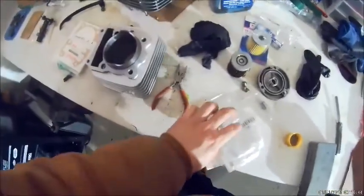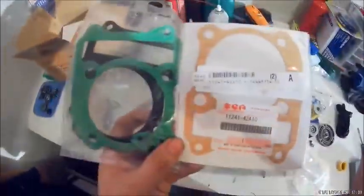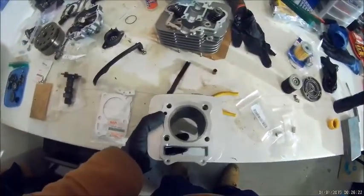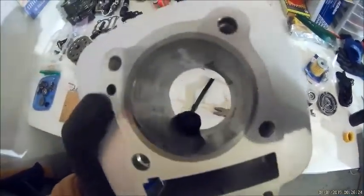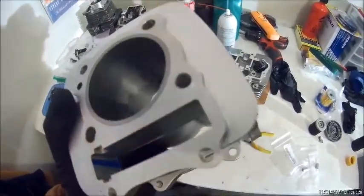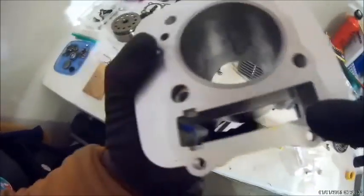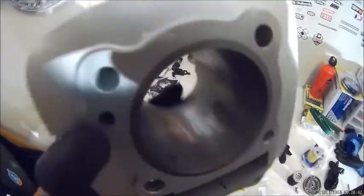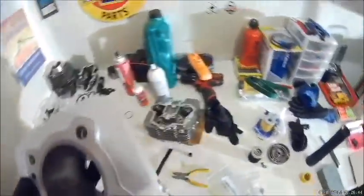Now we're going to be putting on the cylinder. Make sure you switch over your dowel sleeves or your knock pins. We're going to put the jug on the bike. We'll do the cam chain guide later, after we put the cylinder on — we don't need to do the timing chain right now. Some people like to use a wire to rig it up, but we can just drop it right down through. First, I'm going to lube up the cylinder walls with engine oil.